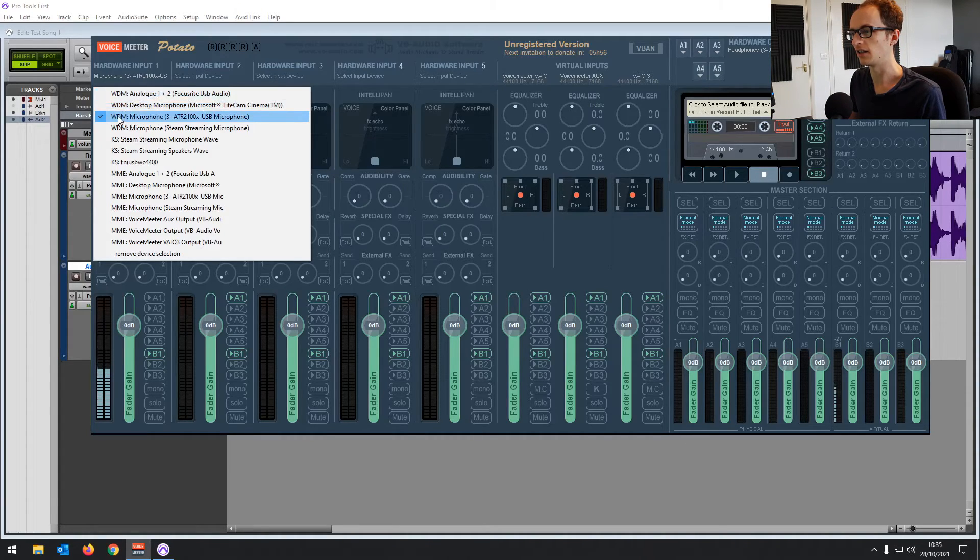You can try the WDM or the MME — they're just different audio codecs. Otherwise, you might need to look at your USB microphone, test it in another program, and make sure it's working in general. If you do have any questions, feel free to leave them in the comments section below and I'll do what I can to get you set up.